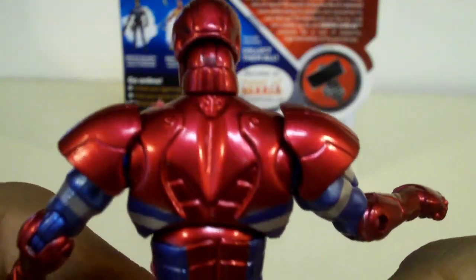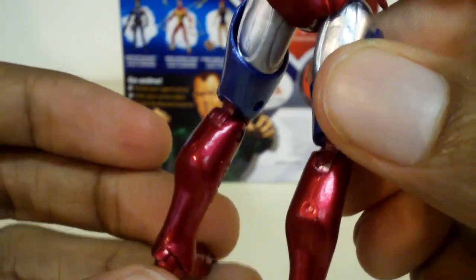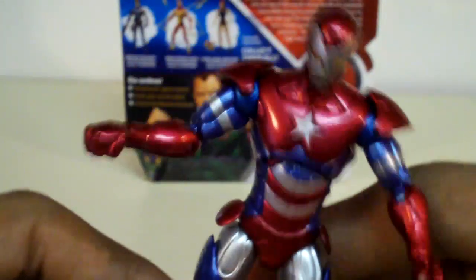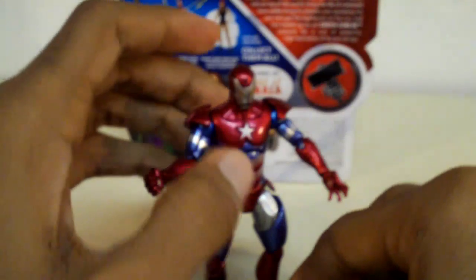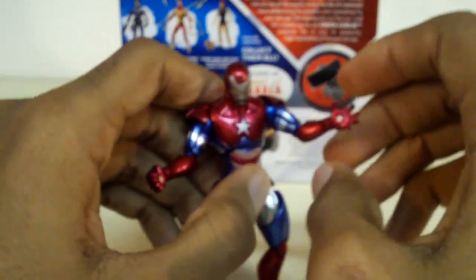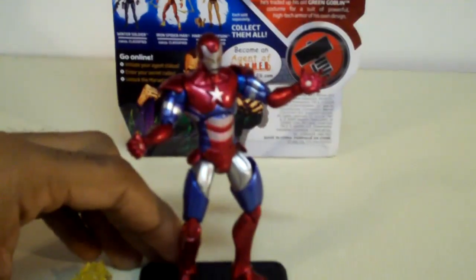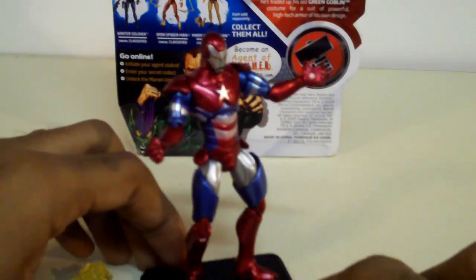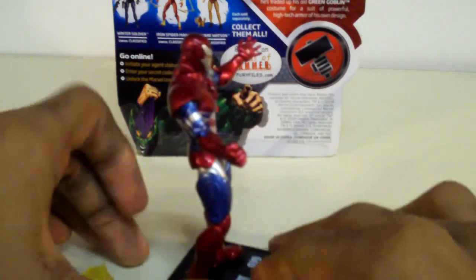There's more detail on his back there. These figures are made by Hasbro and are very different from the Marvel Legends series. I think the reason why they didn't add as much articulation as Marvel Legends is because they wanted to sacrifice the amount of movement for detail on these figures. I'm not quite sure why they made them smaller. I wasn't quite fond of these three-and-a-quarter-inch figures at first, but they started to grow on me, and now I'm starting to collect a bunch of them.